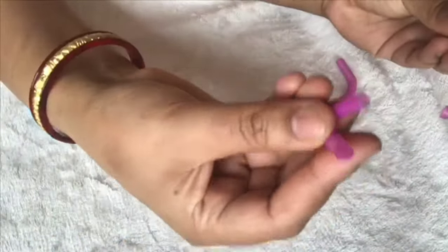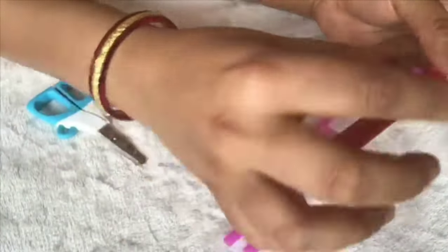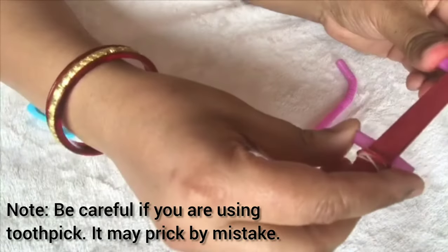If you don't have a straw, you can try with a toothpick — cut both ends of the toothpick about one inch. But be careful, it can prick your face. Now you can blow your harmonica — it's ready!